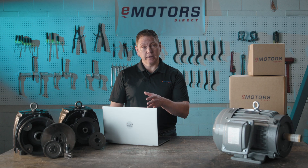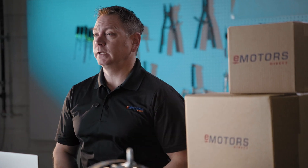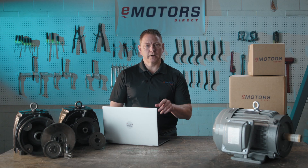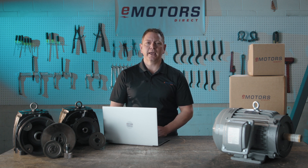Have you ever ordered custom inline gearing only to wait several weeks to get it? We solved this problem by stocking hundreds of parts in our Edmonton, Alberta facility, allowing us to build every gear combination imagined. Once your order's placed, we'll start working on your custom gearing right away. This is a fast, custom solution for inline gearing in Canada.